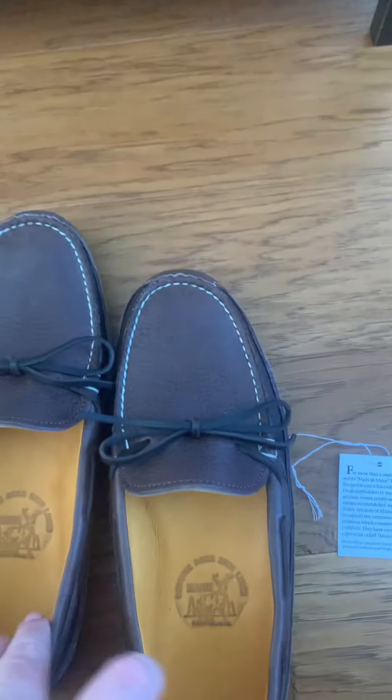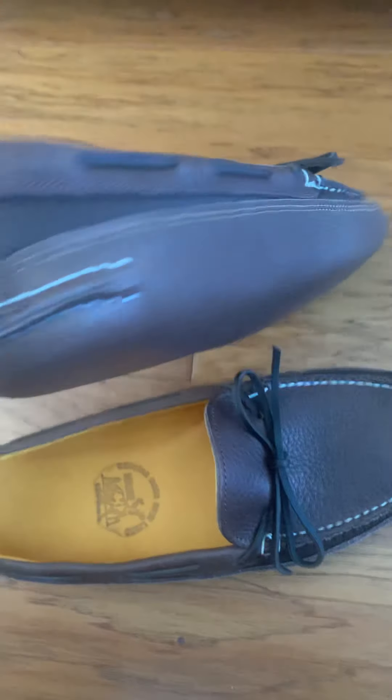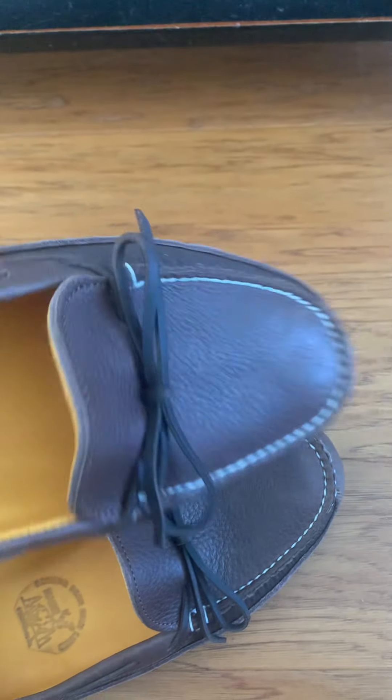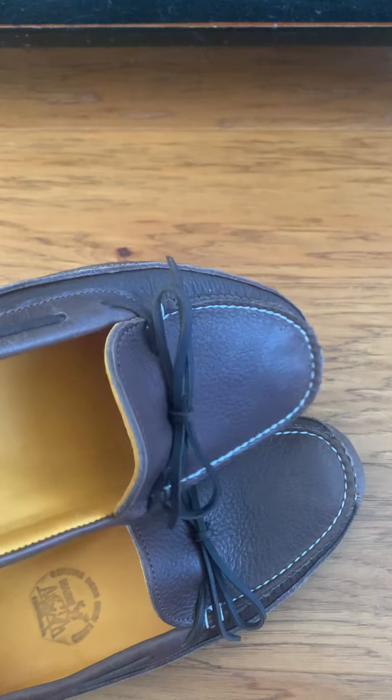I just wanted to give you a chance to really see these things. I might throw another video up in a couple of days, a week, or a month — on how these things are wearing in and out. All right guys, thanks for your time. See you.